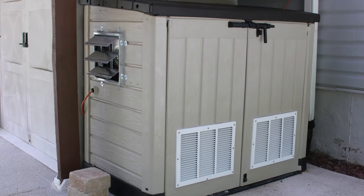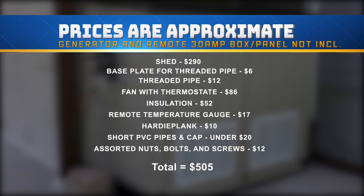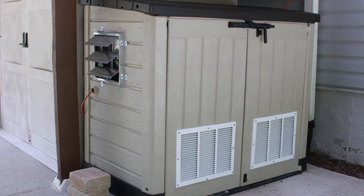All in all, I'm happy with the result from a technical aspect. Here's what this all cost me, and that doesn't include my time, the generator, or the remote box and panel installation. Still, that's a heck of a lot less than getting a whole house generator system, which could cost thousands more. For now, stay safe and happy project building.